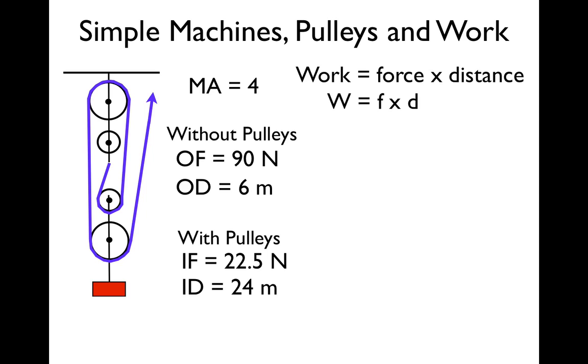The first case is without the pulleys. In part two of this four-part series on simple machines and pulleys, we calculated all these numbers. The output force equals the weight, so we have an object that is 90 newtons. We want to raise that object up six meters — from here up to here — and we're going to calculate the amount of work done, which is force times distance.